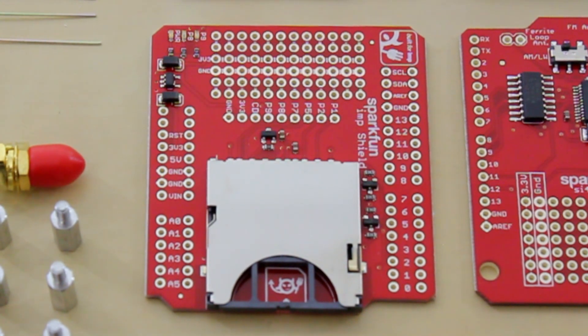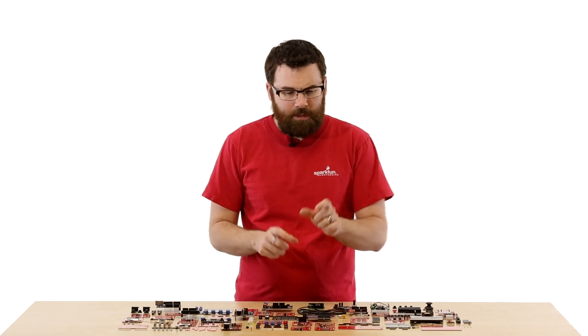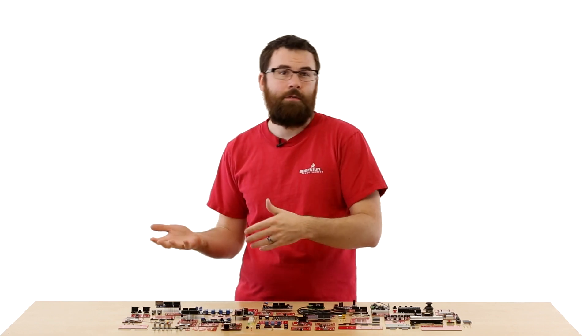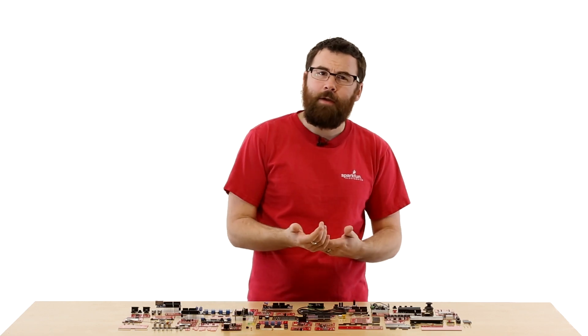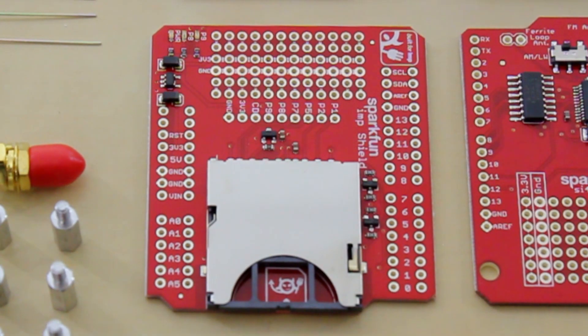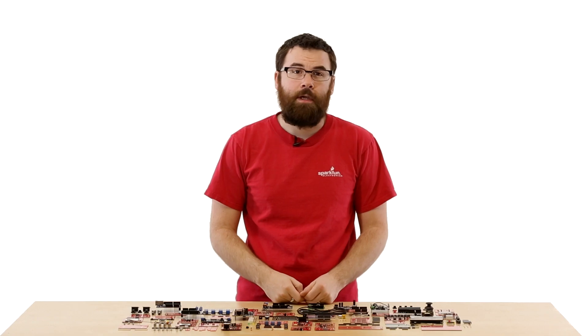This is the shield for the electric imp. This allows you to use an electric imp with your Arduino. An electric imp is a nice little card that looks just like an SD card you would have in your digital camera, but it's actually a Wi-Fi radio with a microcontroller built in. You can program them, set up a mesh network, have them share data and do all sorts of different things. This allows you to prototype and play with an electric imp on your Arduino.